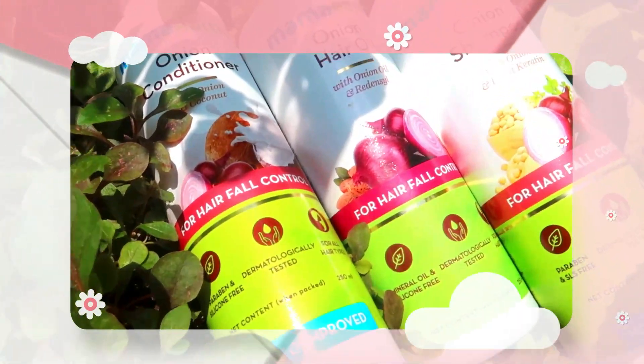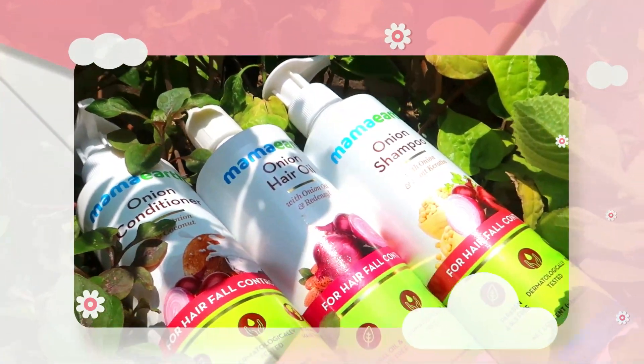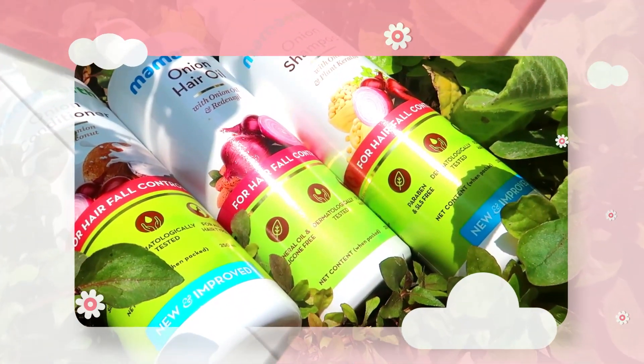Welcome to this video. I'm going to review the onion range with Mama's shampoo, conditioner, and onion hair oil. This is the onion range.